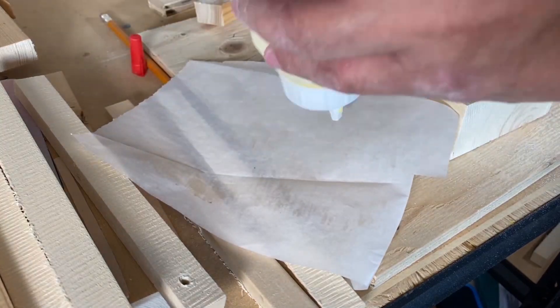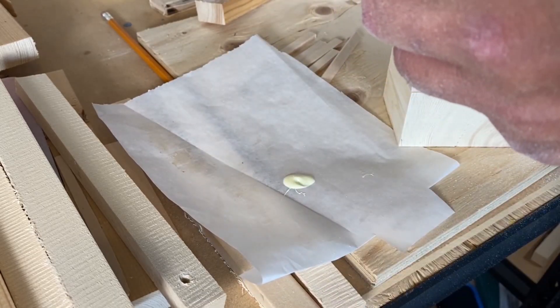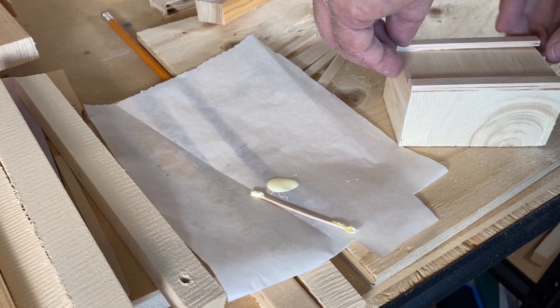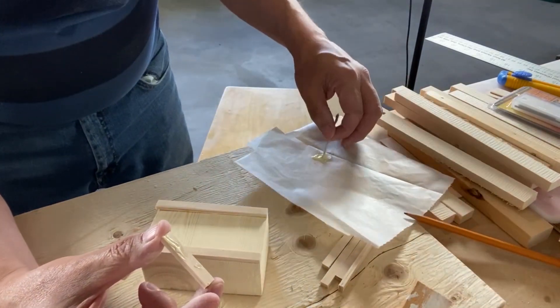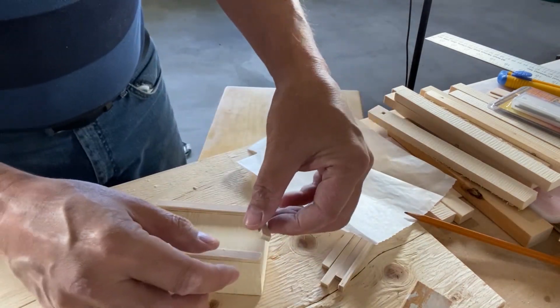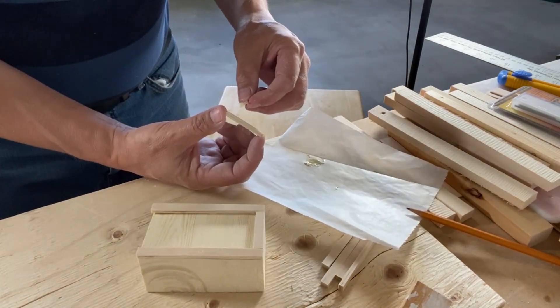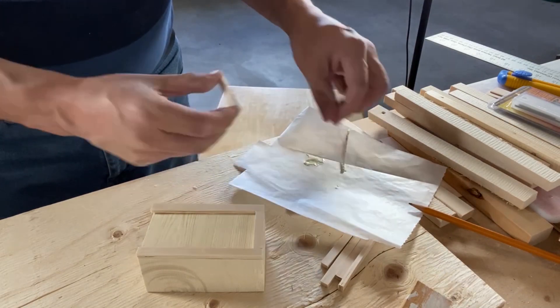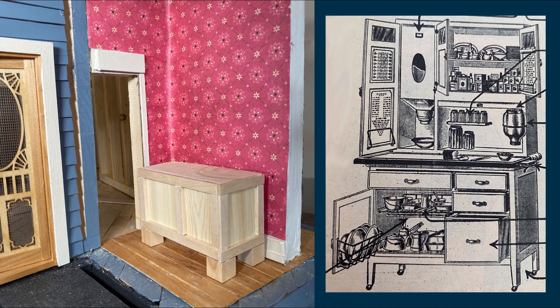I put some glue on the parchment paper again and used my toothpick to apply the glue. I applied the wooden strips to the body of the cabinet. I'm using the double thick popsicle sticks on the front because there will be drawers and doors that need to be added later — this will add some depth to the model. I applied a piece of trim on the top and the bottom of the 2x4 block, then added some smaller pieces vertically, which would be the dividers between the drawers and the doors. Here you can see a picture of my cabinet alongside a diagram of a Hoosier cabinet — notice the wood trim on the end, I'm doing something similar with my model.